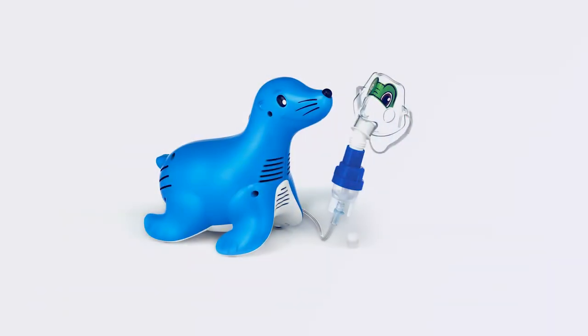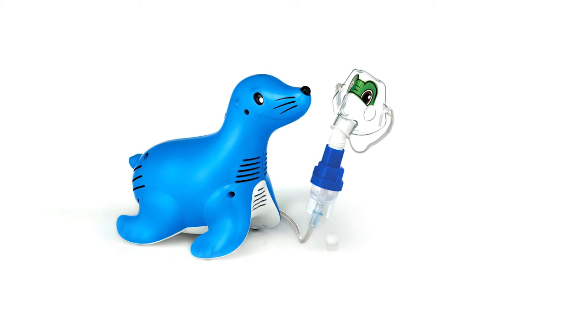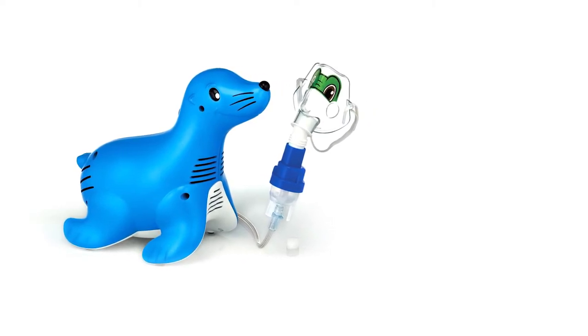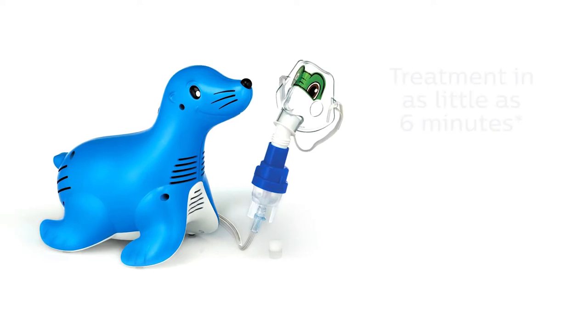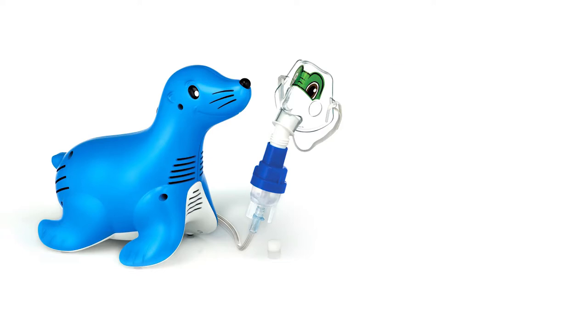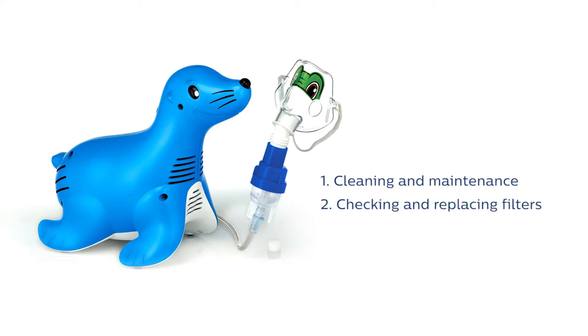Sammy the Seal uses Philips' highly efficient Sidestream nebulizer and Tucker the Turtle character face mask to provide a fast nebulizer treatment for children. Treatment times can be as short as 6 minutes. This video shows the different steps of using the Sammy the Seal nebulizer compressor, including cleaning and maintenance of the product, checking and replacing the filter, as well as storage between uses.